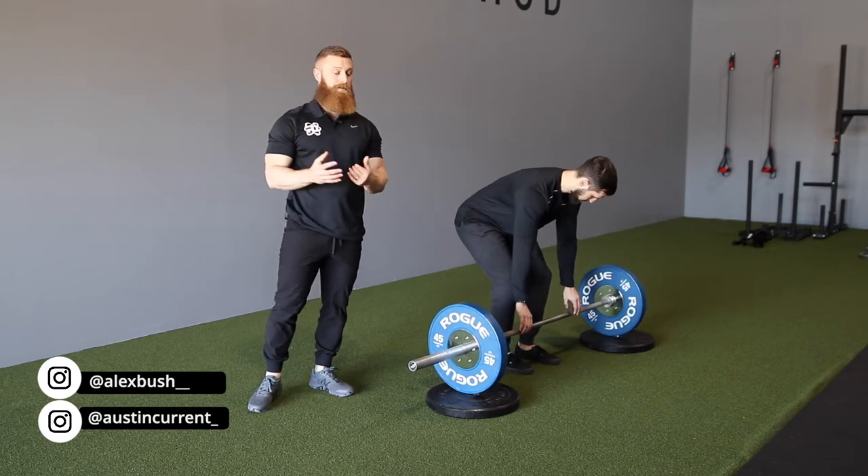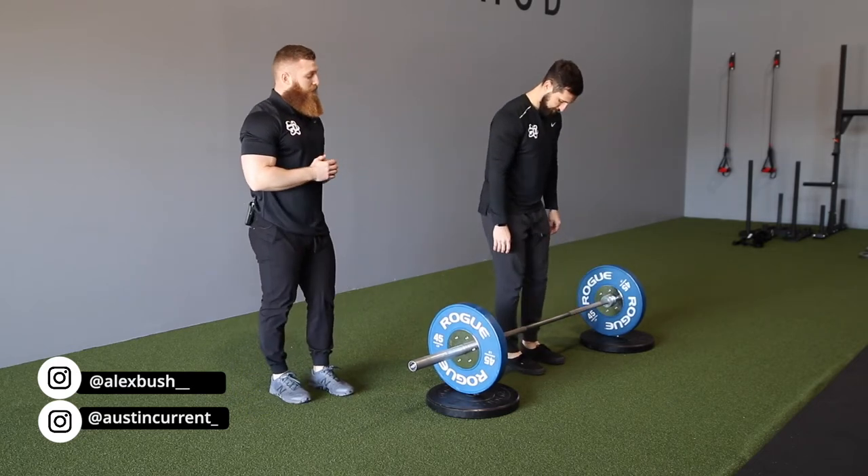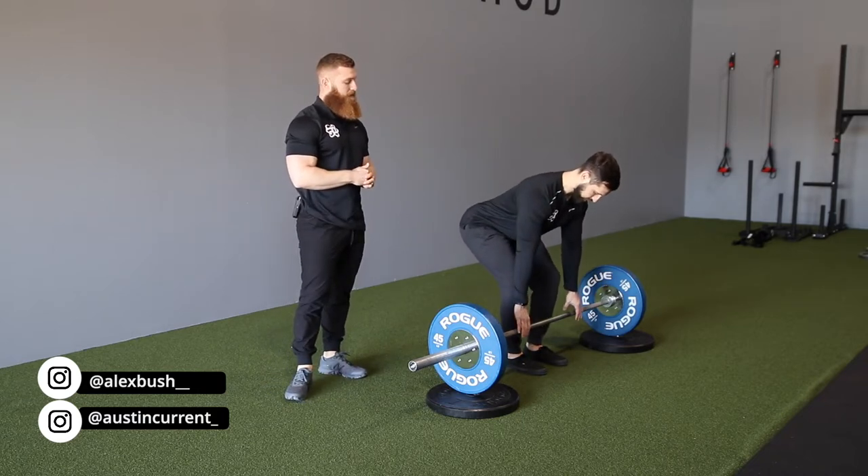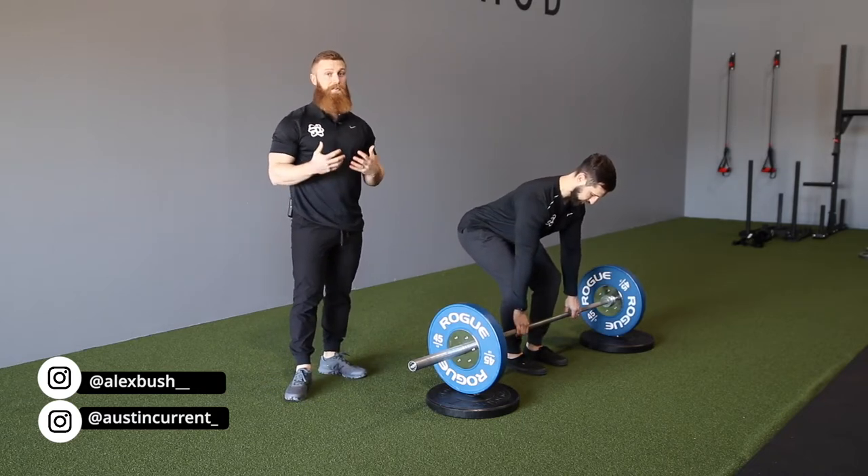You can also use boxes — those are really good as well. And what this does: if Alex just goes through that range of motion test one more time, you can see that he can very naturally grab the bar.